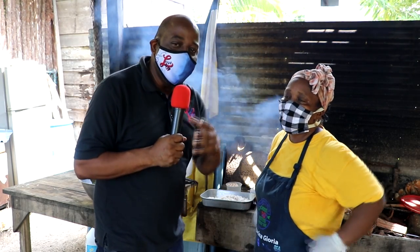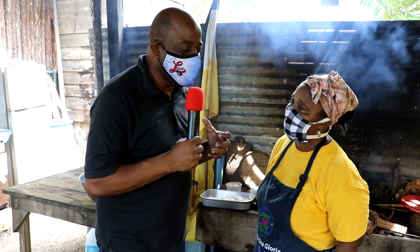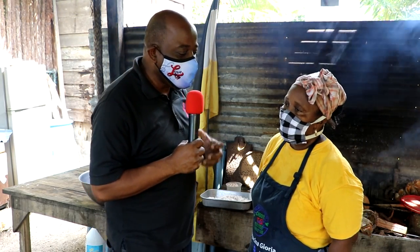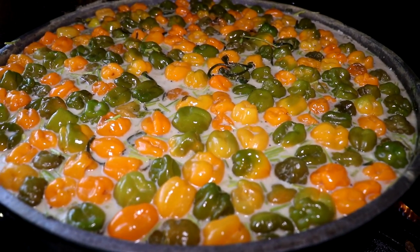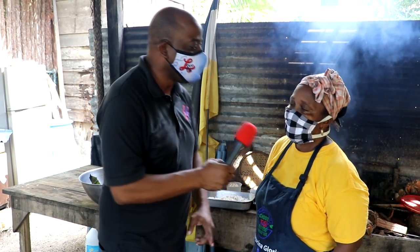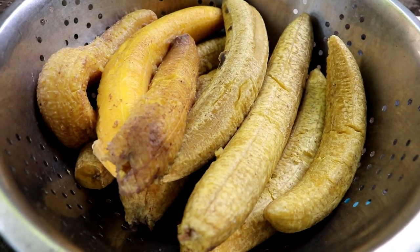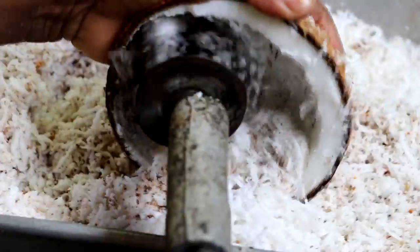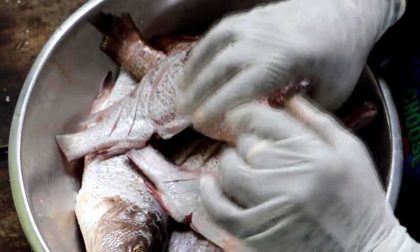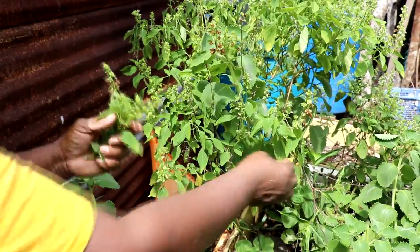Everybody loves hudut and they want to know how to make it at home. Miss Gloria, talk to us — what are the ingredients? If you want to make hudut, you need green plantain, ripe plantain, coconut from the tree — not the can, not the powder — fresh fish, basil, oregano, a little bit of garlic, salt, and black pepper.